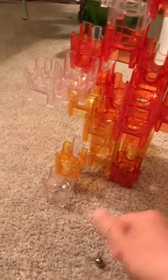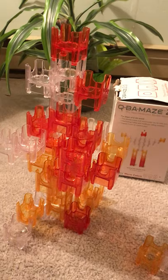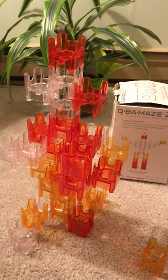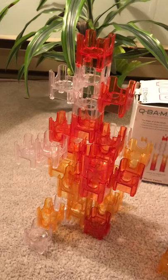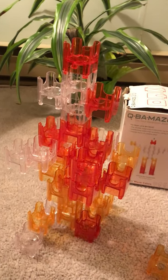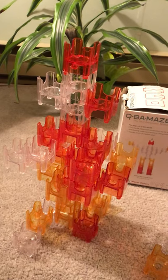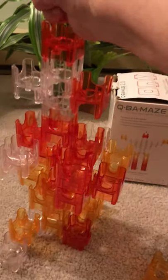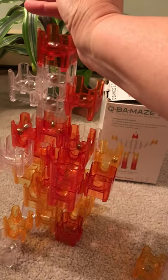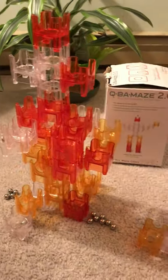I like this marble run — I prefer wooden marble runs as a general rule, and I still do — but of all the plastic runs I like this one the best so far because of its simplicity. They do have stunt sets where you can buy windmills, whirligigs, jumping things, and dishes where the marbles go round and round, but I'm not that impressed with those. I prefer toys where the fun is in the thinking and in seeing the reward — the end result of your thinking in the design — and watching the marbles go down.